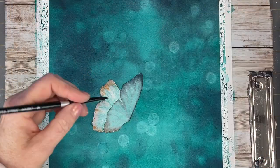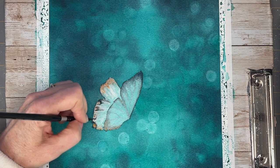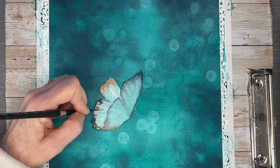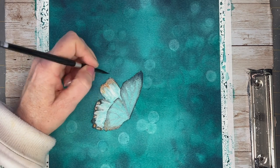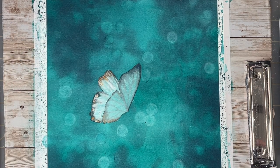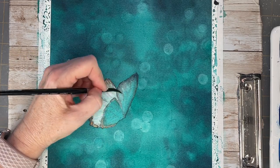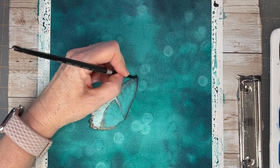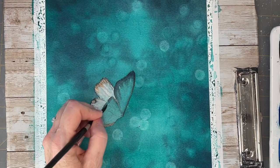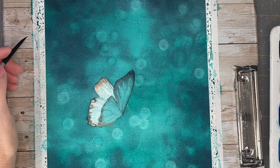That's the first coat — now we're going on to the second coat. I'm adding neutral tint to the tips of the wings and while the paper is still wet I'm adding in those lines. I'm putting a second coat on the front wings, and here is where we really need to up our neutral tint so we get that contrast that's going to separate this butterfly from the background.